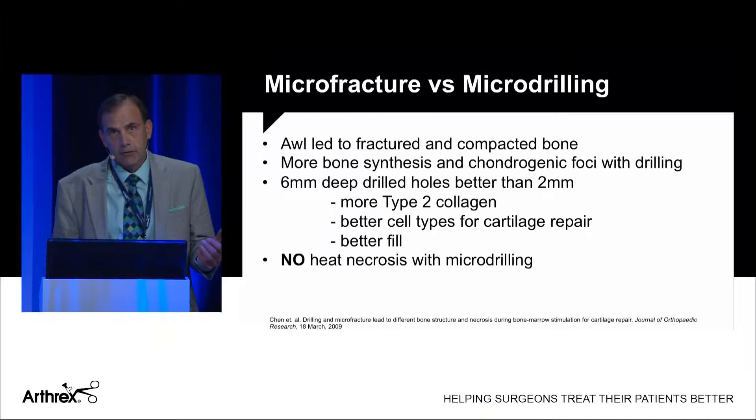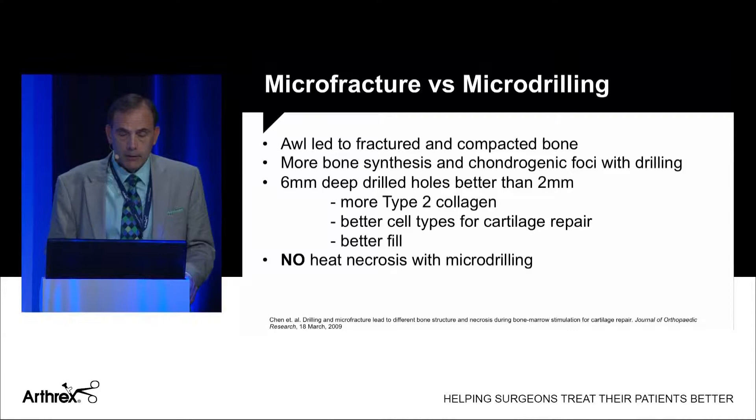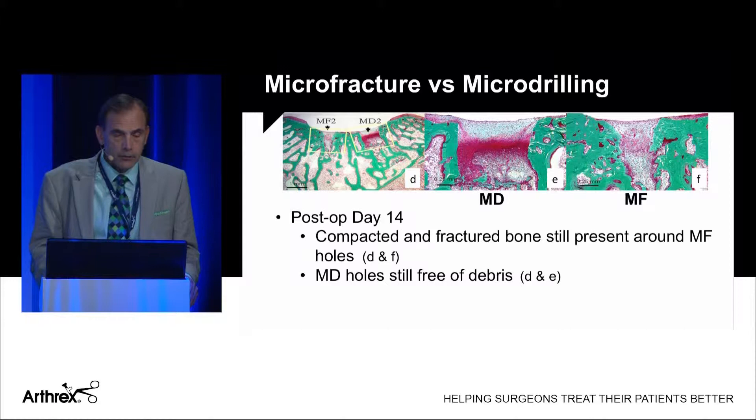There's a different way to think about this. The traditional awl is used, but there's a new approach with drilling. Chen did a very elegant study in rabbits comparing micro-drilling versus an awl, looking at either two-millimeter or six-millimeter drilled holes. They found that drilled specimens had better type 2 collagen, better cell types for cartilage repair, and a better fill. Importantly, when using the drill they did not see any heat necrosis.